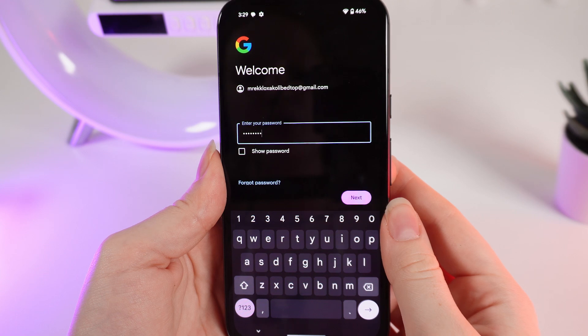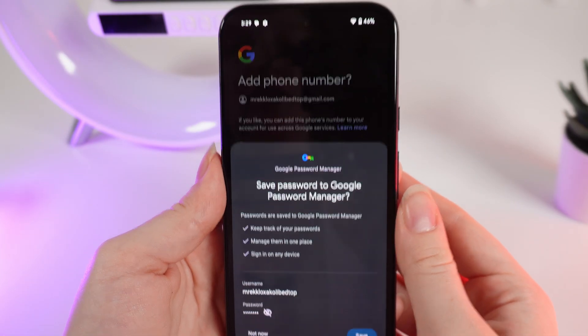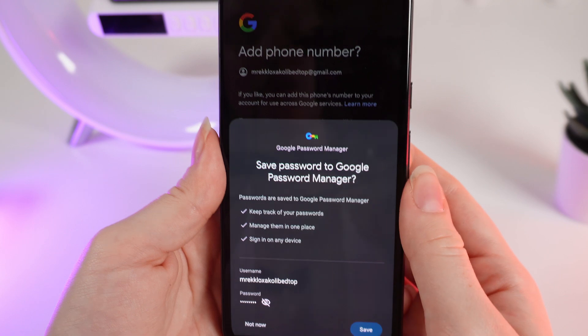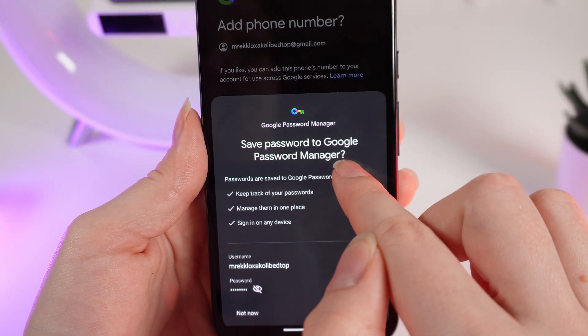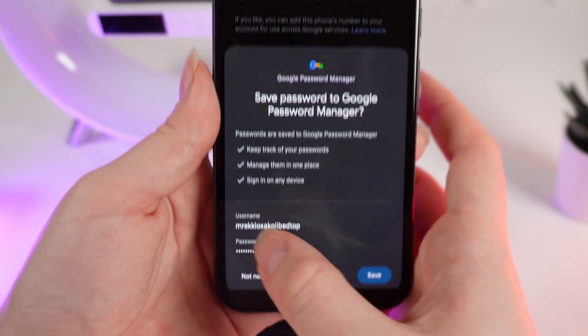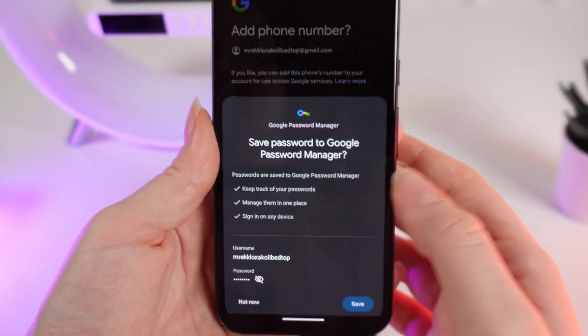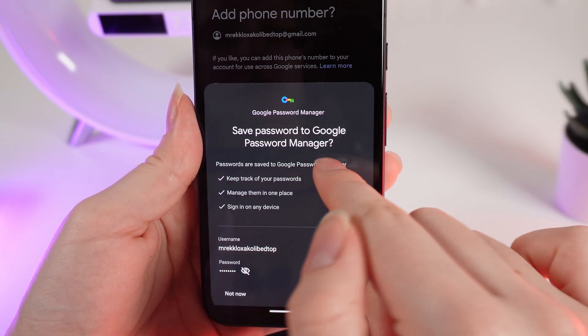When you have entered your password, simply click on Next and wait until the account is added to your phone. Your phone may also suggest saving your password to Google Password Manager, so every time you use this username it will automatically suggest entering the password from the password manager.